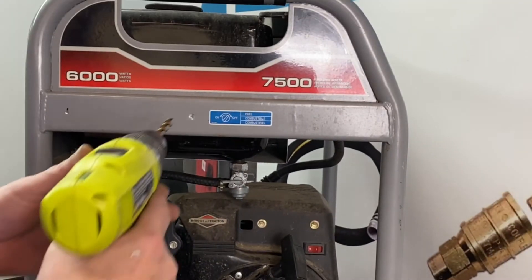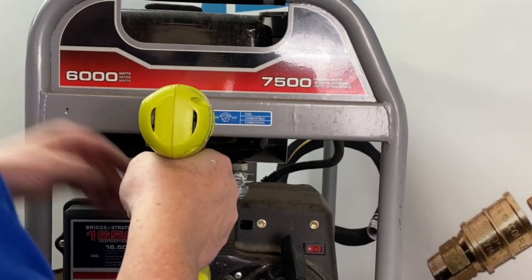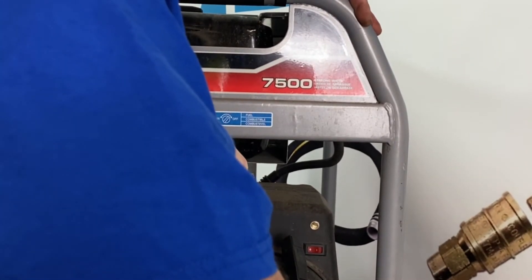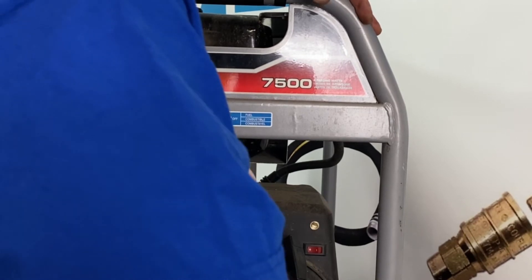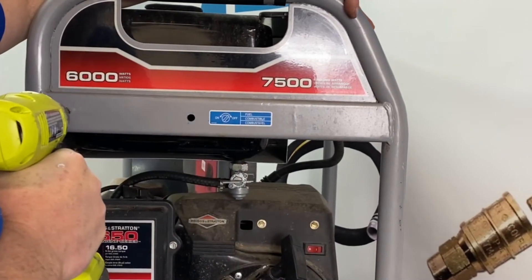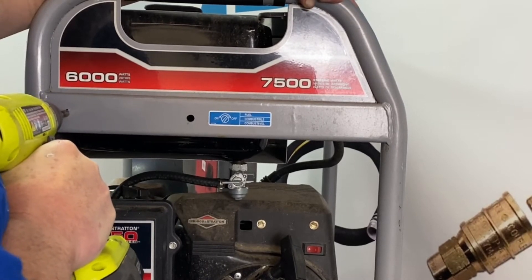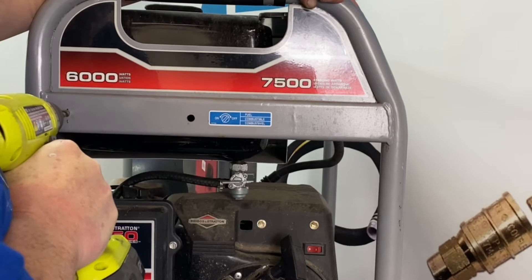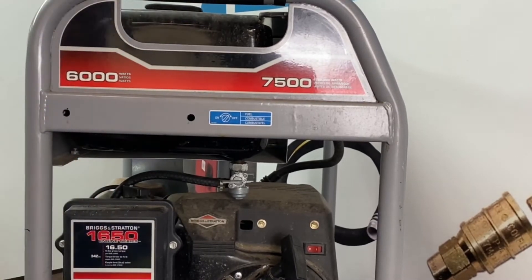Now we're going to drill our holes — drill them out 5/16. Now you've got the gas tank back here, so make sure you don't punch all the way through. That's that step there.